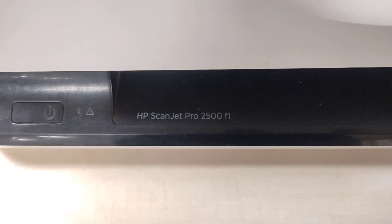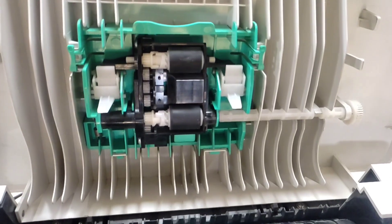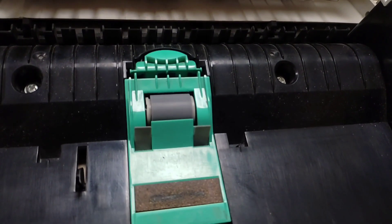Today's video is for the HP Scanjet Pro 2500 F1. In this technical video I will show you how to replace the ADF roller kit when it is worn out or its life has ended. This is the separation roller.